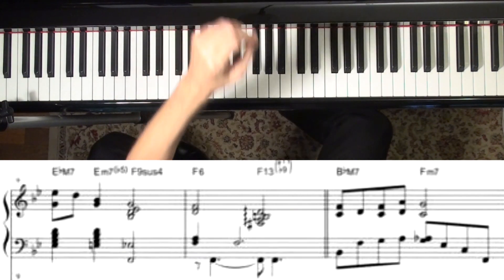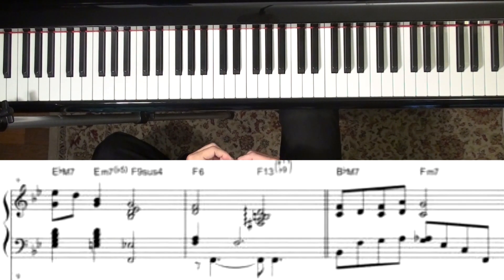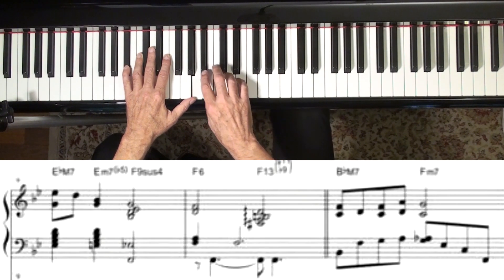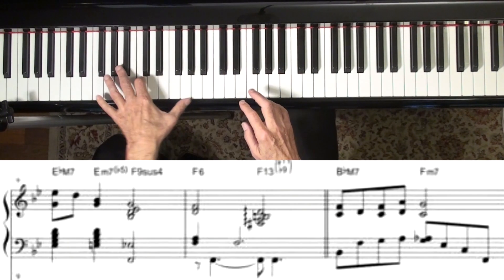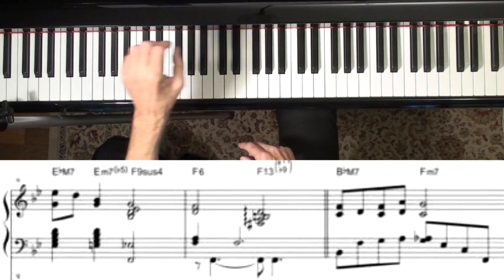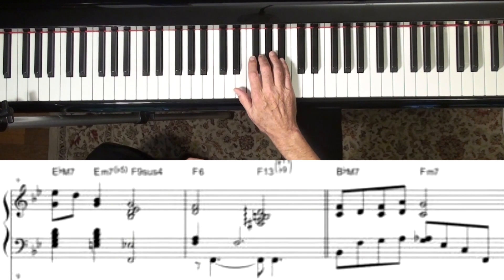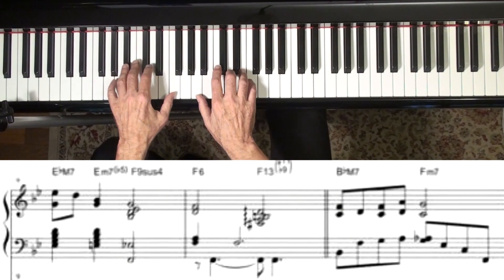Bill Evans is playing in a very Chopin-esque style here, with a lot of this kind of thing — playing with a very flowing left hand, which is a beautiful style on the piano. Thank you, Chopin, for coming up with that. So it starts off in B-flat.